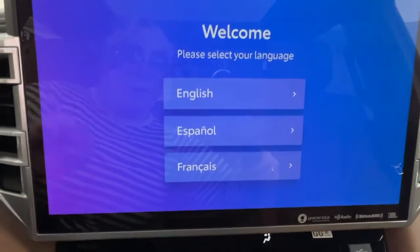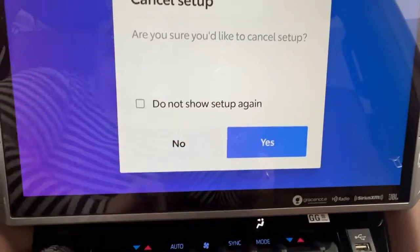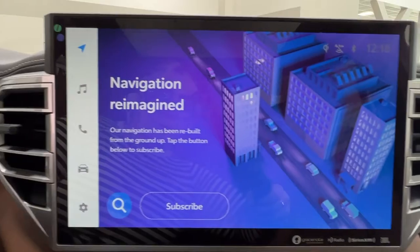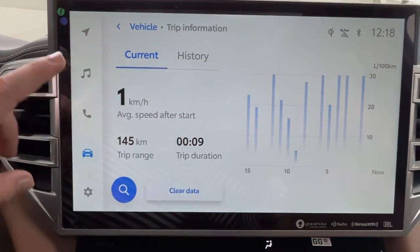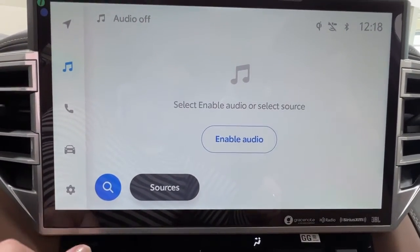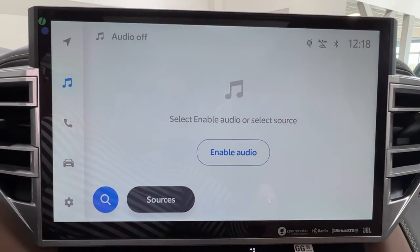In the middle here is your infotainment center, where you access much of the information about your daily driving experience. It is quite a large screen, which is nice for being able to read everything displayed. We also have all of your audio listening through this space. This unit does come with AM, FM, and satellite radio, as well as full Bluetooth connectivity and optional adapters for USB listening.